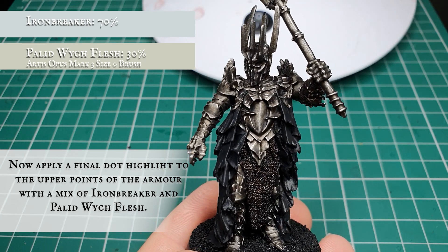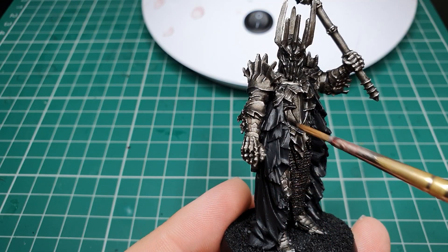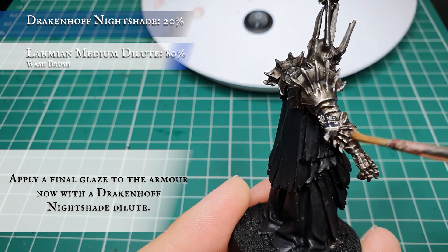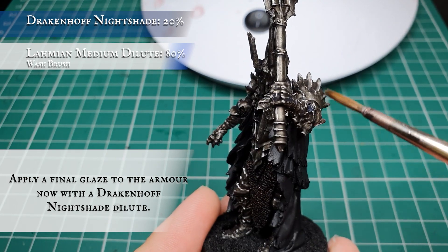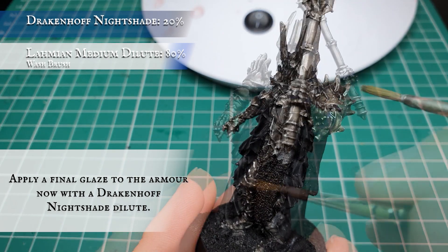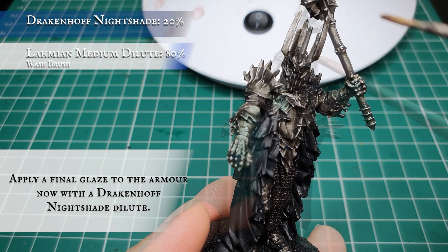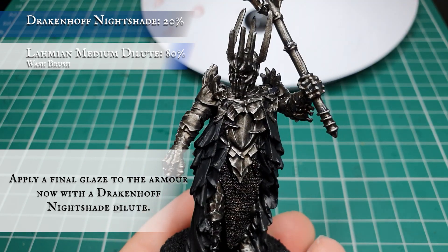That's the hardest part of Sauron done. Finally, we're going to use Drakenhof Nightshade thinned down with Lahmian Medium and apply this as a very light glaze all over the model, just to give it that slight blue ethereal texture befitting the dark lord of Mordor. Make the mix really thin - we don't want to make the armor go blue after all this hard work. However, this is purely optional, and if you're happy with how the armor looks at this point you can skip this blue glaze entirely.